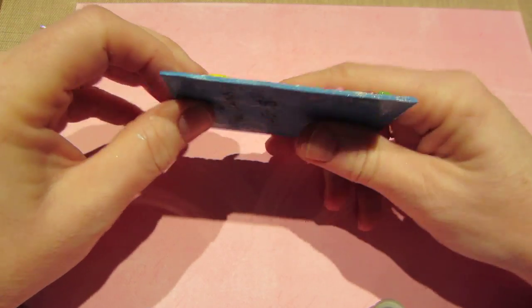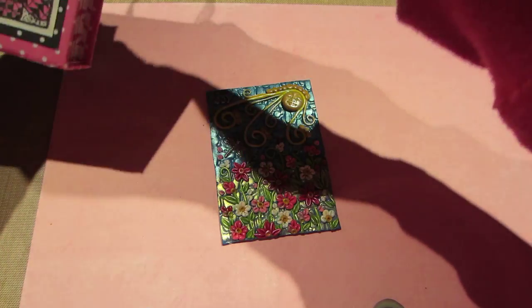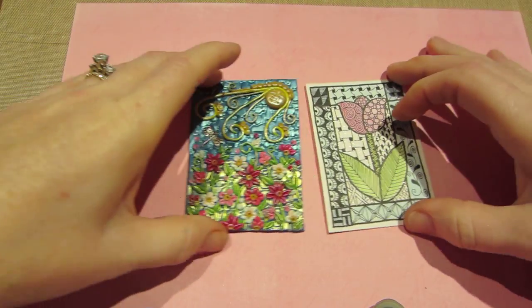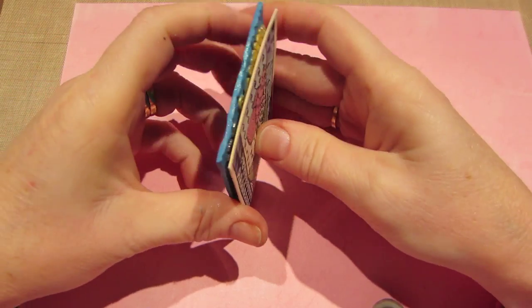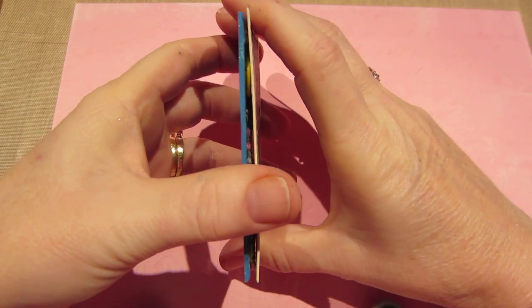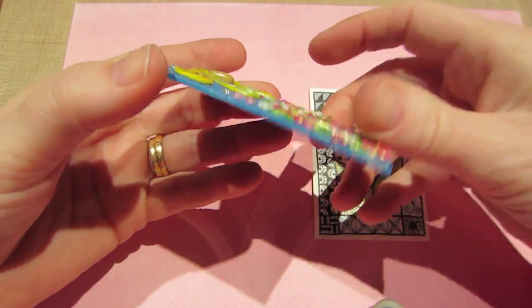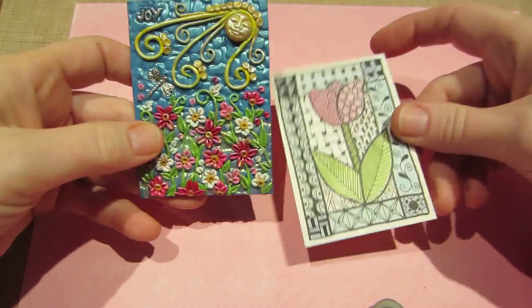It is thin, and it's baked and it is ATC size — that is so cool because there's not a lot of height to it or bulk. I mean I made bulkier ones out of paper. I don't know, I'm just really happy with it.